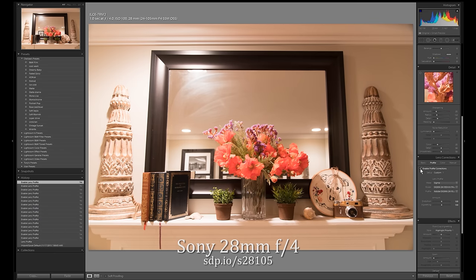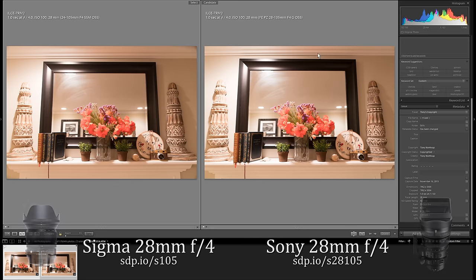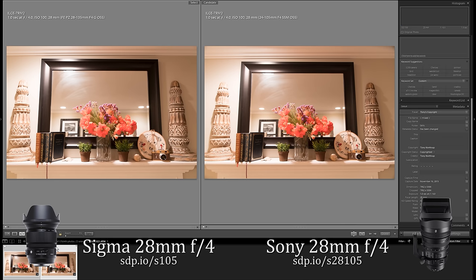Vignetting was similar at the same focal length, and it's easy to correct in post anyway. T-stops measure the actual light hitting the sensor — it's what really determines your exposure rather than f-stops. The Sony is about one-fifth of a stop brighter than the Sigma, which is not a huge difference.